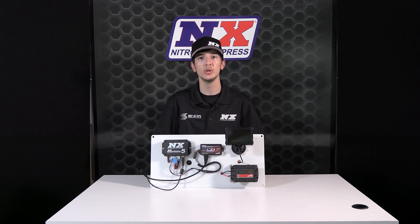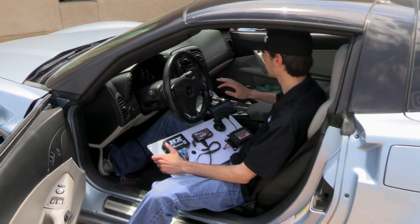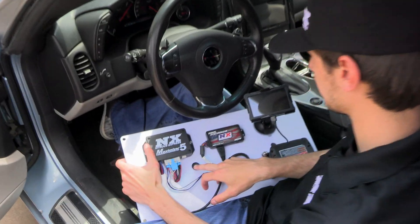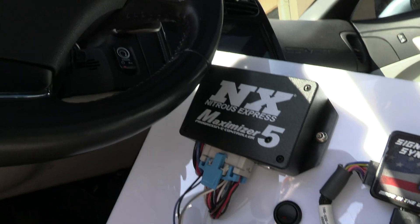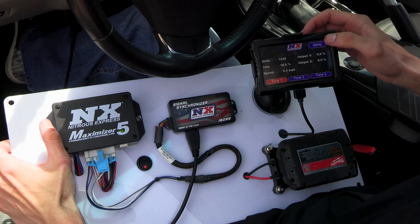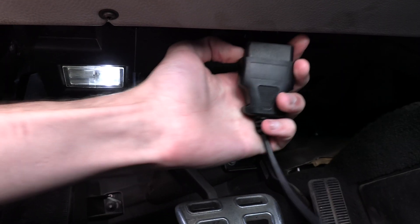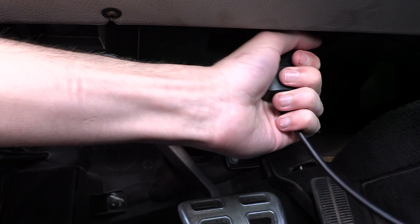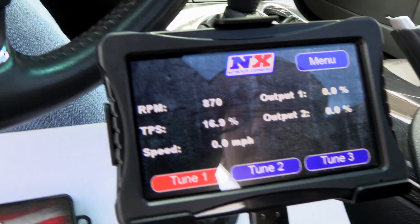Just plug the unit into your compatible vehicle's OBD2 port and let the Signal Synchronizer go to work for you. And now I'll just show you how easy it is to install the Signal Synchronizer. We have a standalone Max 5 pre-wired to a board and we just have four wires to connect between the Max 5 and the Signal Synchronizer. Now all we have to do is plug the Signal Synchronizer into the vehicle and we will see all the data synchronized immediately to the Max 5.